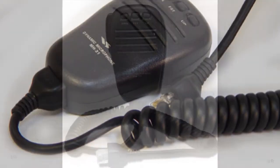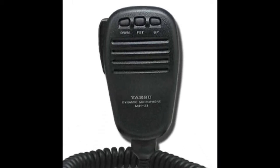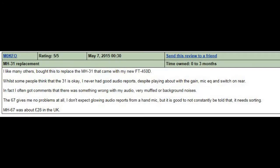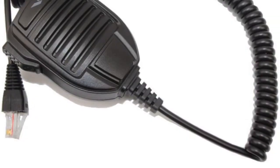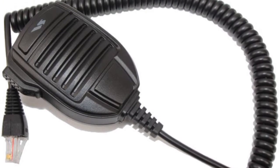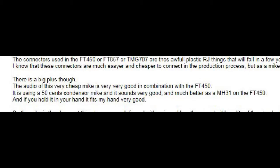On the face of it, the MH-31A8J looks like quite a nice microphone — it has shortcut keys as well. But people felt it didn't complement the 450D very well. It works okay on the FT-817 and the FT-857, but with the 450D no one really got on with it. In fact, people preferred the older microphone that used to be supplied, which is the MH-67A, even though it doesn't have the shortcut keys and looks far more basic.